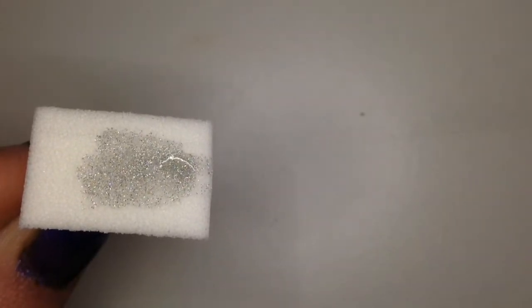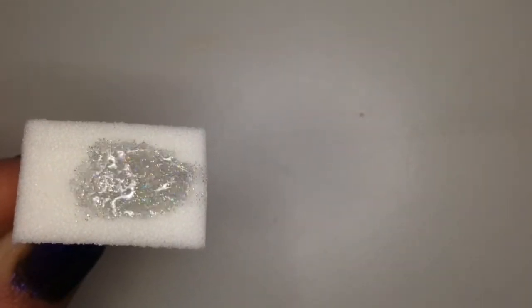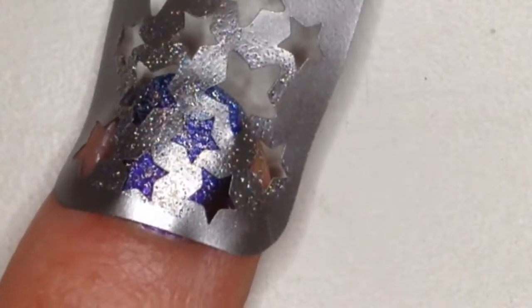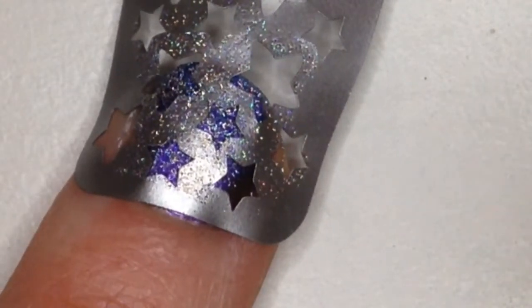Now I'm taking my Revlon nail polish. It's a holo, but it's a linear holo, so all the glitter is very, very small, which is what I want to make the stars. I sponge it on so that the sponge soaks up a lot of the clear liquid in the nail polish and leaves just the glitter. I sponge a couple times until the stars are as hollow as I want them to be.